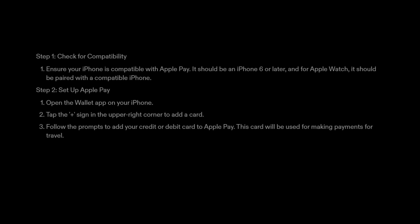Step 2: Set up Apple Pay. Open the Wallet app on your iPhone. Tap the plus sign in the upper right corner to add a card. Follow the prompts to add your credit or debit card to Apple Pay. This card will be used for making payments for travel.